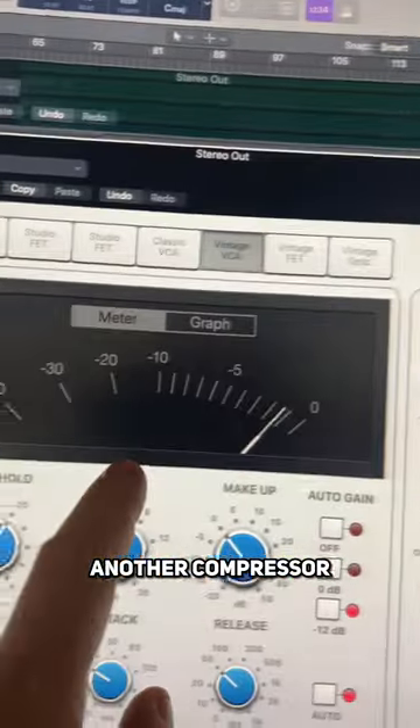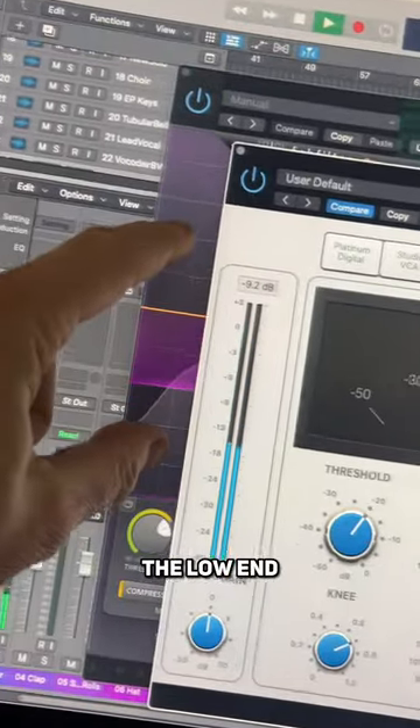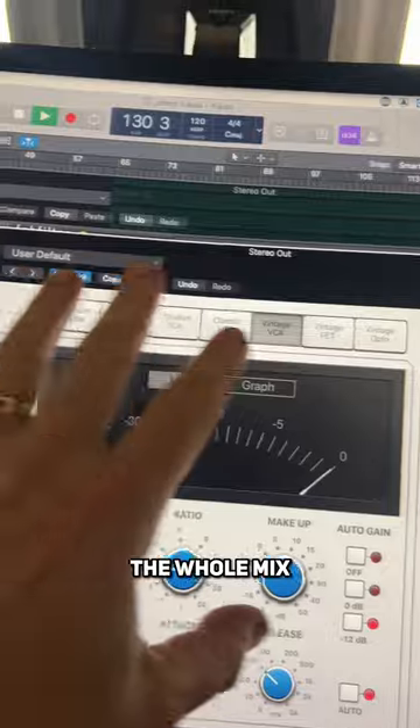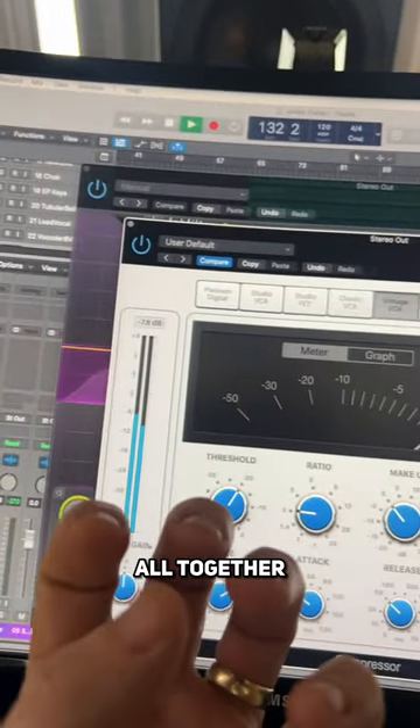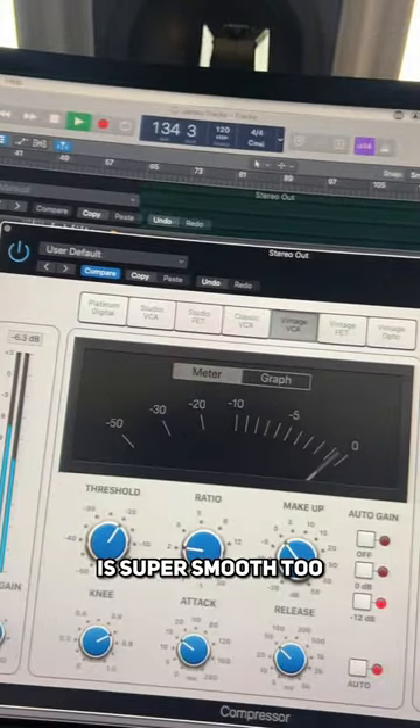Then add another compressor after it that's going across the whole mix. You're now controlling the low end with this one and controlling the whole mix with this one, and that compresses them all together so you get a lovely tight low end but the top is super smooth too.